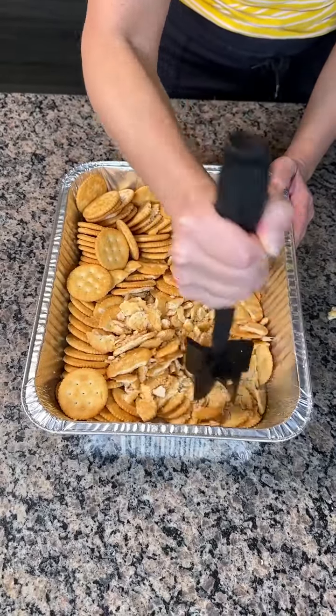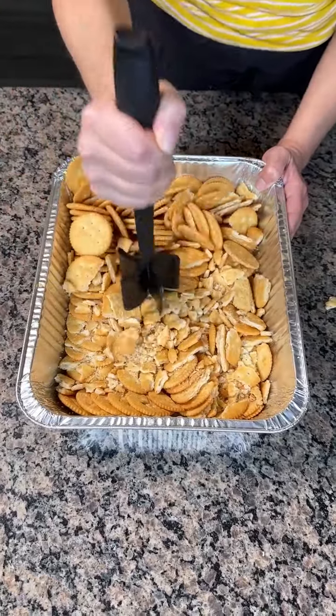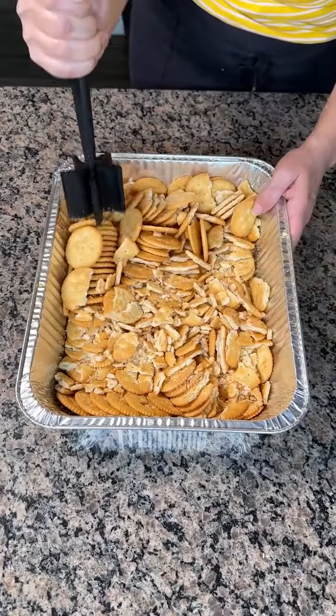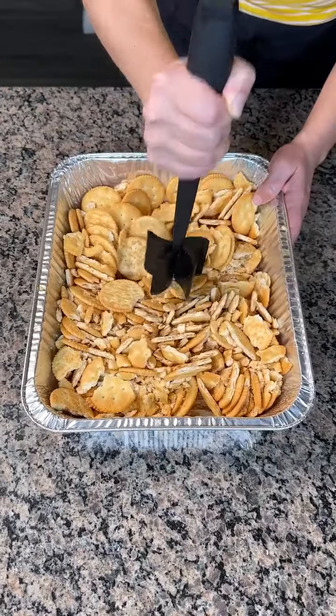We're making a delicious, easy dessert, y'all. I love Ritz crackers and I love my new kitchen tool. I actually bought this tool because y'all told me to. I think it's a meat masher or something, but guess what — it's good for mashing crackers too.